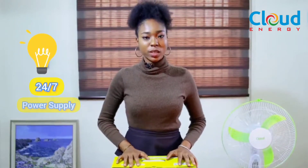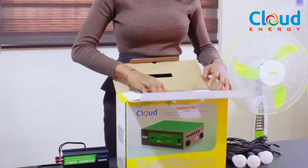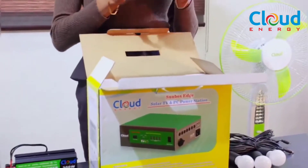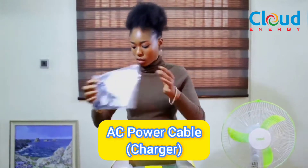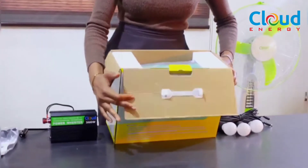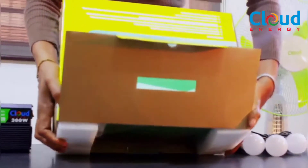You can charge it using the sun's energy, the public utility, or a generator if you have one. This means a 24/7 power situation is what you get. Inside the packaging of the Edge Plus, it comes with an AC power cable — that is a charger — and the actual Edge Plus device itself. Let me bring it out gently for you.